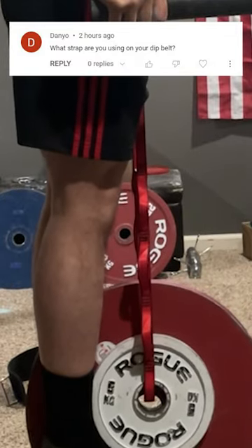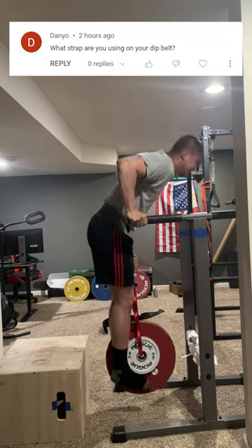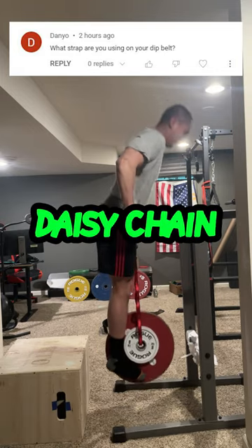What strap are you using on your dip belt? The strap I'm using is called a daisy chain. If you wanted the lightweight durability of a rope but also the flexibility of adjusting the length like a chain in one strap for your dip belt, then consider the daisy chain.